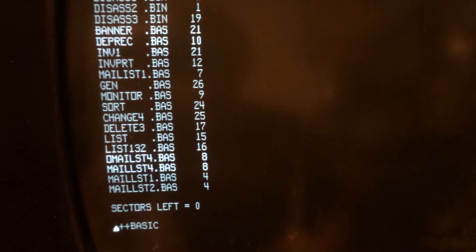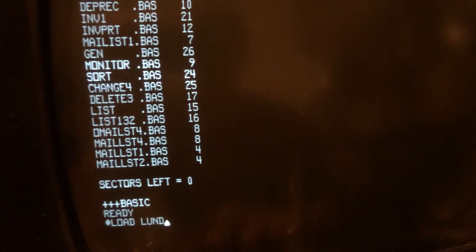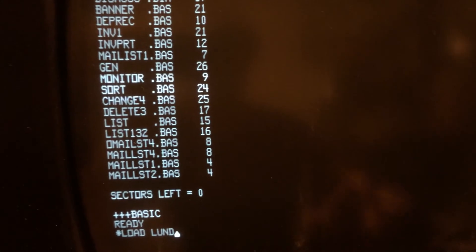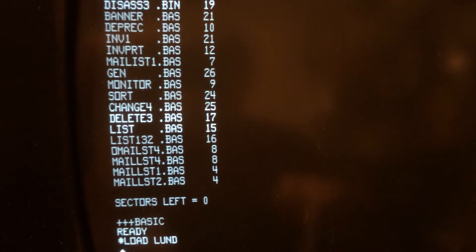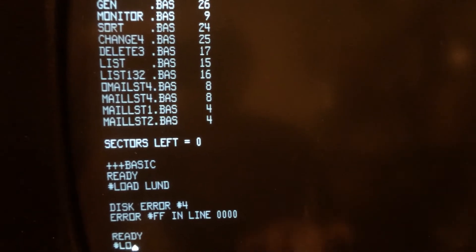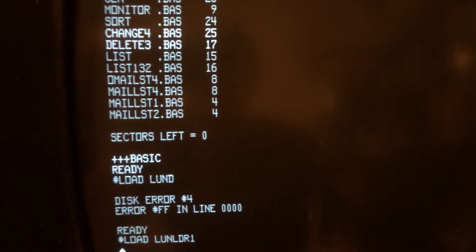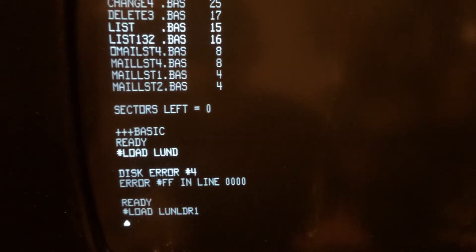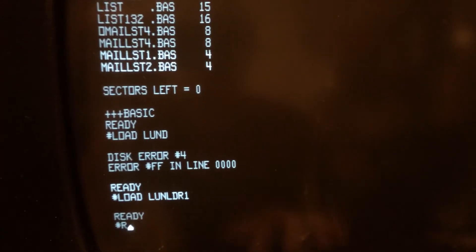Until today I had never won a game. So let's load up Disk BASIC here. And we're ready. We're going to load Lunar Lander. I haven't set up my backspace key correctly yet. Load — Lander — 1. Run.